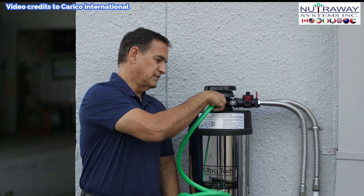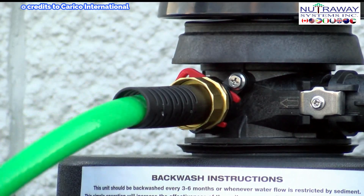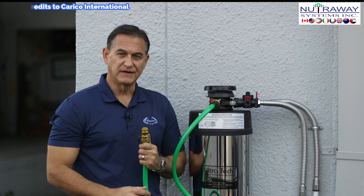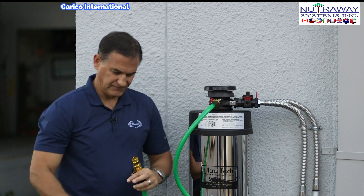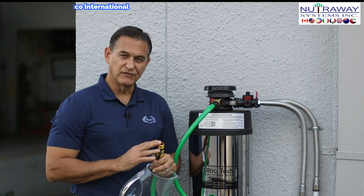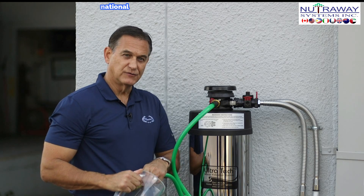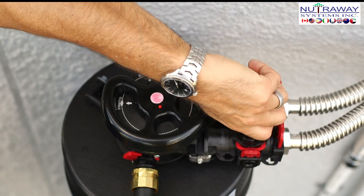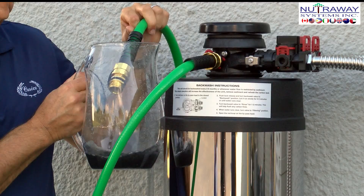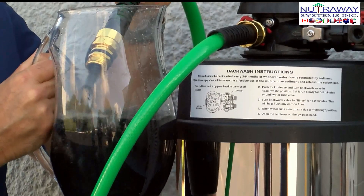If you're inside and want to use a hose, you'll attach one end to the backwash outlet and take the other end and run it to a drain. If the unit is located outside, you don't need to use the hose. Now that we have the water supply on and our hose in place, we're going to slowly turn the water on to allow water into the tank. Always turn the valve on slowly. This is normal, and this is exactly the material we want to eliminate during the backwash process.